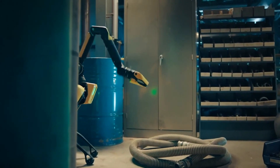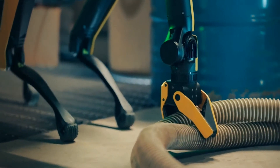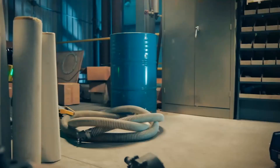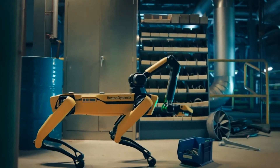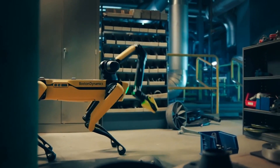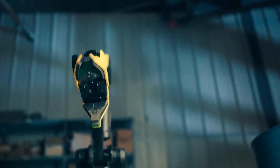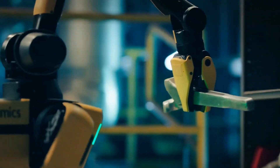This video demonstrates the robot being teleoperated to manipulate a variety of objects. We start by using a semi-autonomous grasping behavior to grasp and drag a hose. We can also see how the large workspace afforded by the combination of the ARM and Spot's mobility can be used to nudge a container on the floor. Finally, we can see how the sensors in the gripper can be used to semi-autonomously grasp, pick, and place a tool.